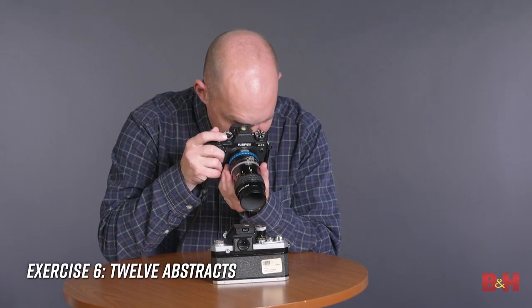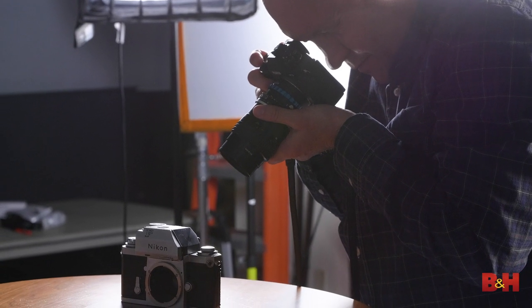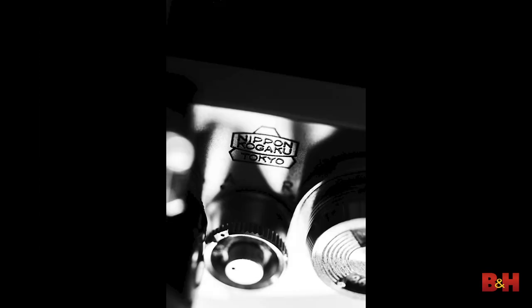Exercise six: 12 Abstracts. Photograph a dozen abstract photographs of a single common object. Depending upon the size of that object, you might need a macro lens or a telephoto optic. Remember, you don't have to keep all of it in focus. You can move close or farther away — abstract is abstract, so play around here.